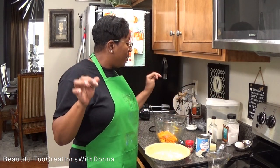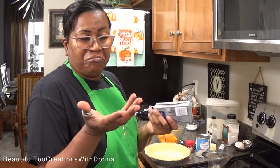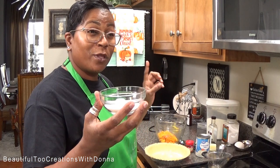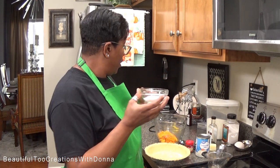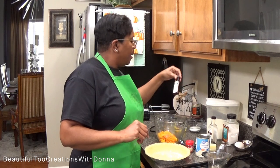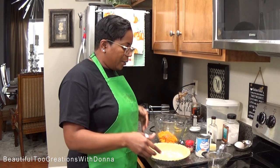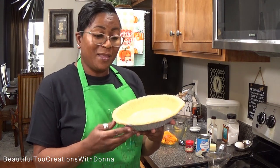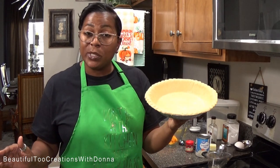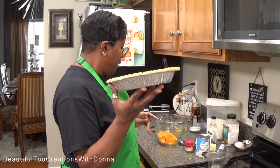Now for the cream cheese part: I'm going to use one 8-ounce block of cream cheese — still cold. About a quarter cup of sugar, one egg, and a little bit of clear vanilla to keep that bright color. And I'm going to use a deep dish pie shell, which I've never ever used for sweet potato pie before — this will be my first time!